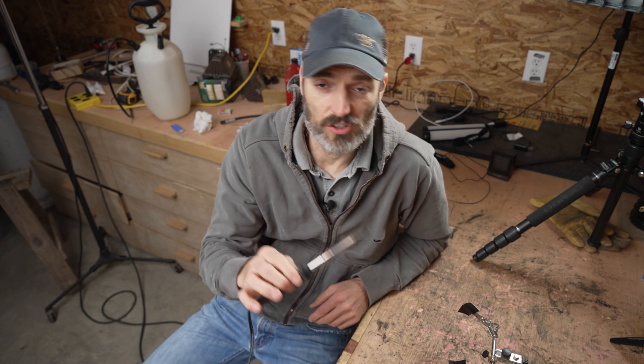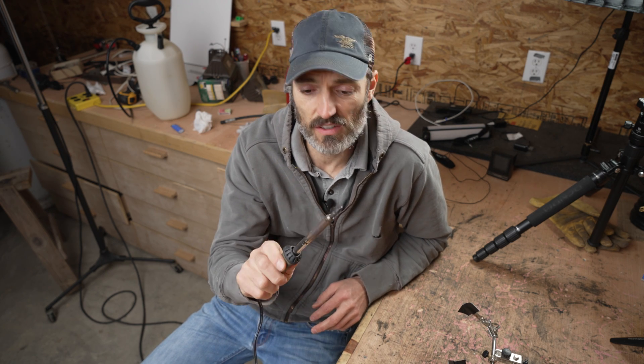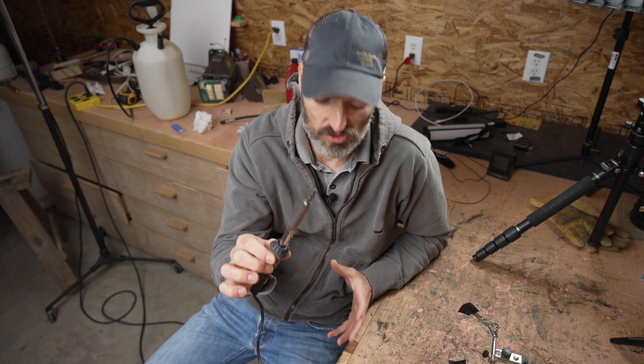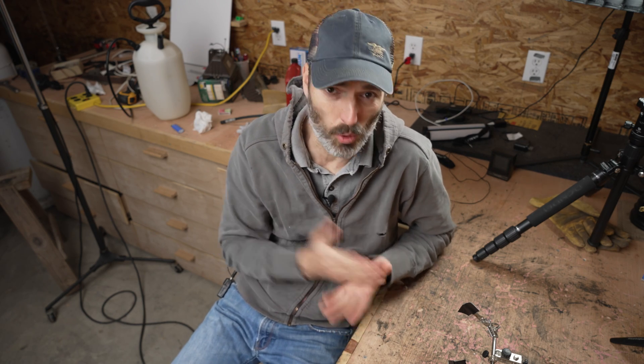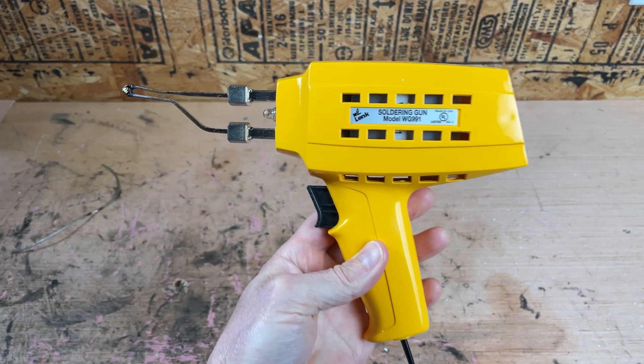What is the number one reason why your soldering is garbage? Well, it has to do with heat. Here is your typical soldering iron — this thing is very small, very weak, and very cheap. It is good for really small situations, really tiny electronics. But most of the stuff I'm doing, I just need more heat and I need it quickly. That's why I use a heavy-duty soldering iron.